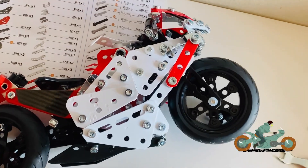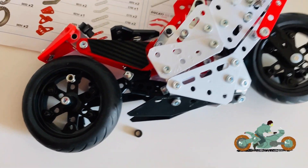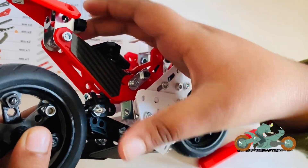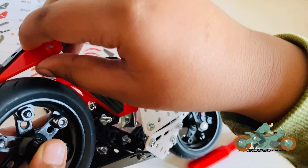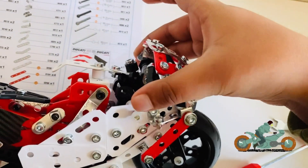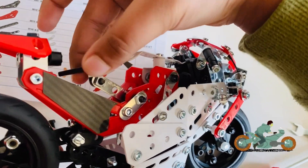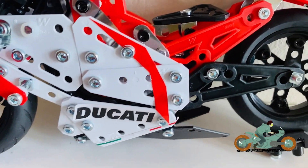I just finished making the Meccano motorcycle set and it looks awesome! When you look inside you can see that there's a spring in here that you can push up and down, and there's this part that you can push down for the brakes. Up here is the steering wheel — very cool! You can fix the seat however you like.